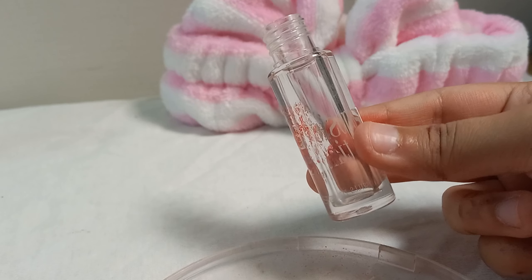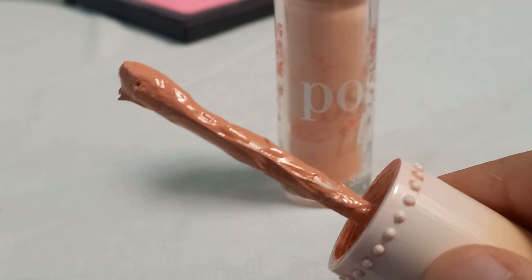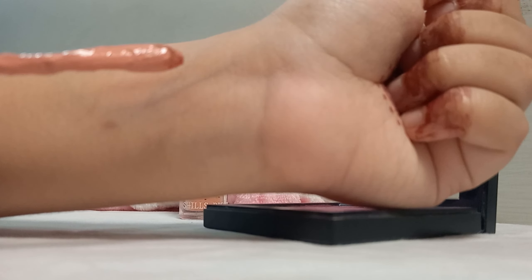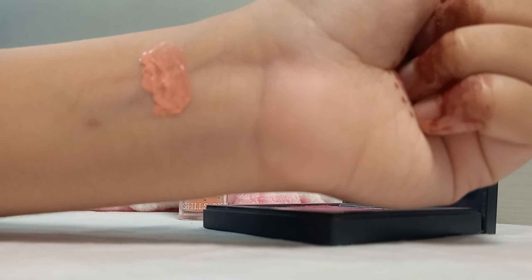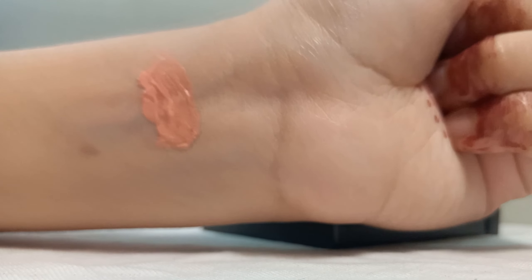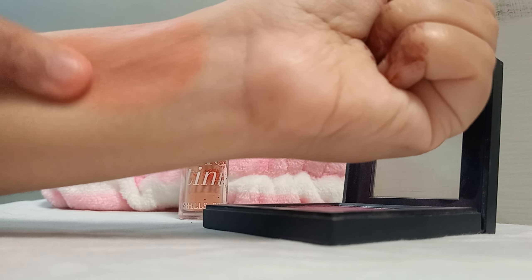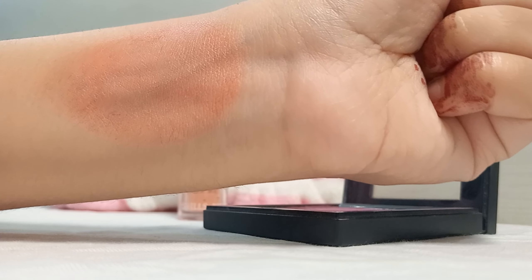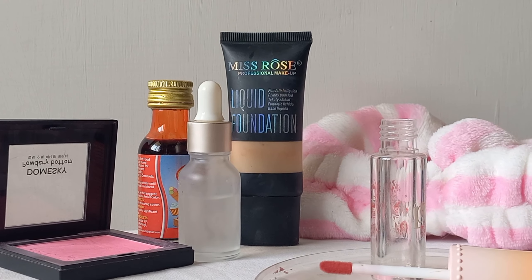Now everything is mixed together and we will transfer it to a container. Here I have transferred it — it looks light in the container but this is a peach and pink type of shade. I will now swatch it to show you how to blend it. You can see it has a very nice, smooth, liquidy and thick texture — which is a normal texture for liquid blushes. It blends very easily, the peach-pink color is very good, and it looks great in sunlight. You can store it and you should definitely try it!